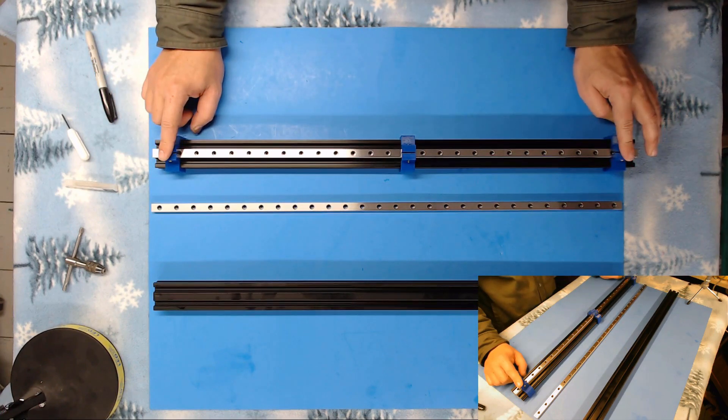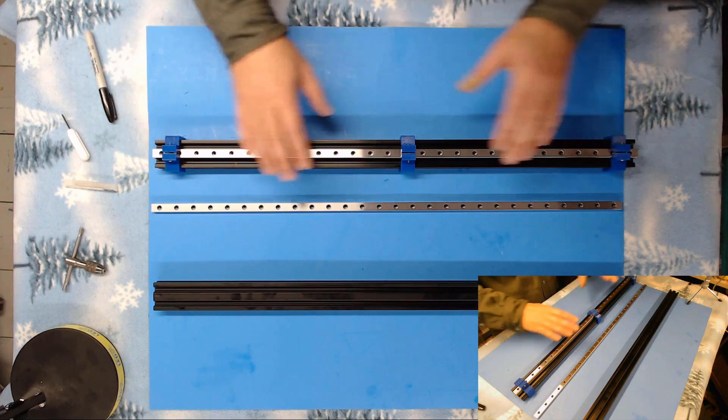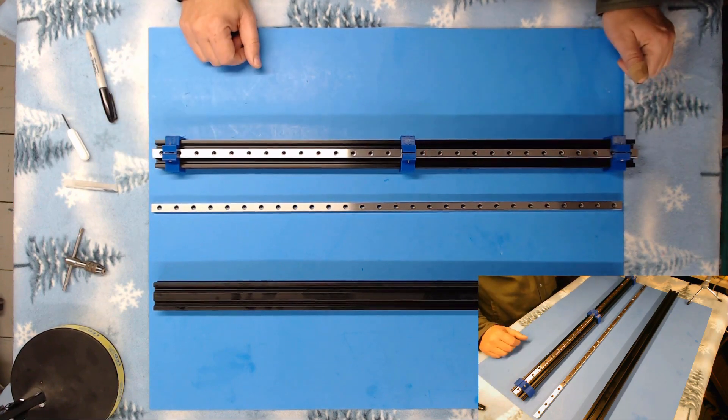I leave the alignment brackets on until I have drilled, tapped, and put the screws in. Then I take them off so I'm sure that it is secured perfectly centered on the 2040 extrusion.